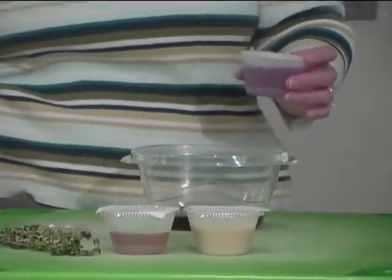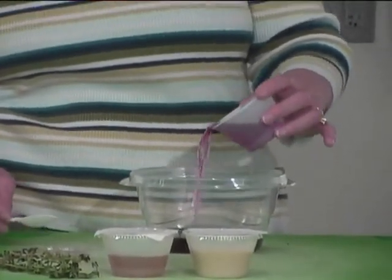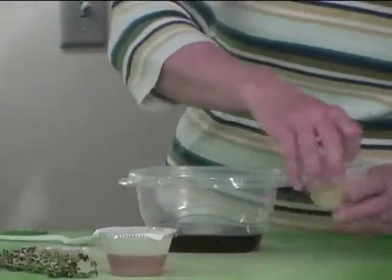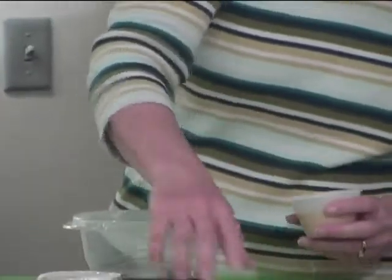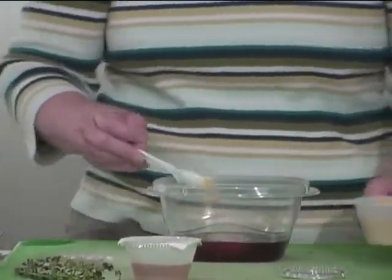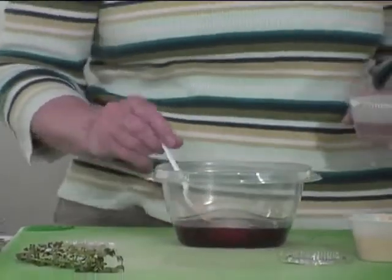It takes three tablespoons of red wine vinegar, so I'll throw in about three tablespoons there. Some Dijon mustard, and a little bit of honey to give it that sweetness.